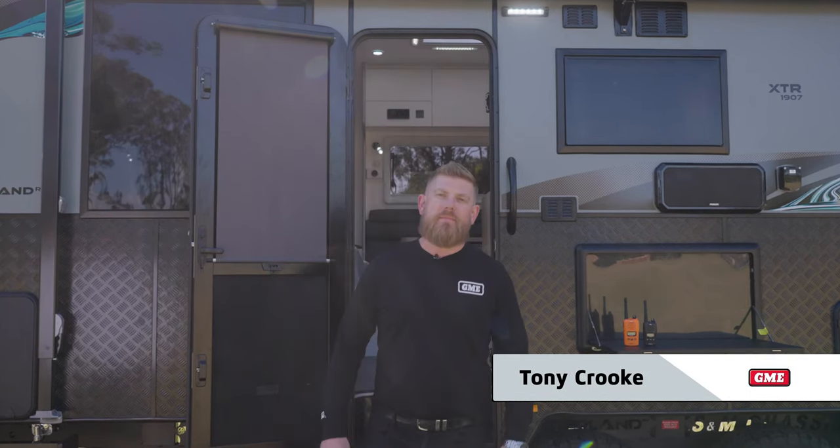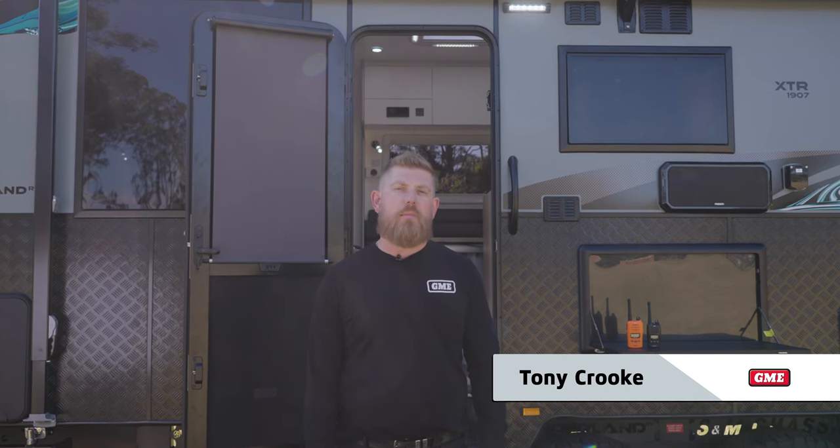G'day, it's Tony from GME. In this video we're going to talk you through the ideal UHF-CB communication setup if you're towing a caravan.